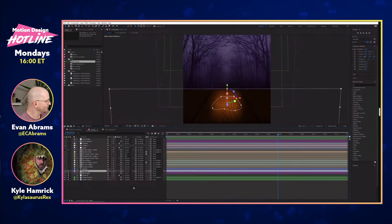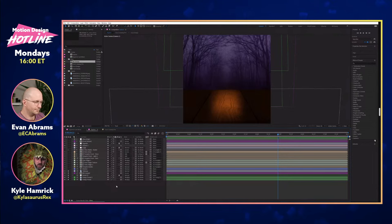One thing to point out is that my pumpkin glow is not remotely dynamic. I could have set something up referencing the face, but I kind of tried that and honestly it wasn't doing enough, so I just made a little blobby thing and it looks fine.